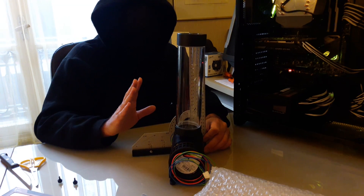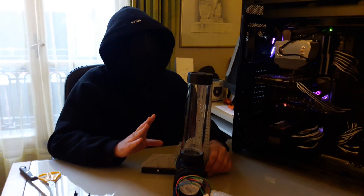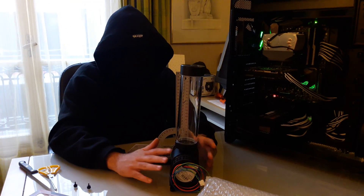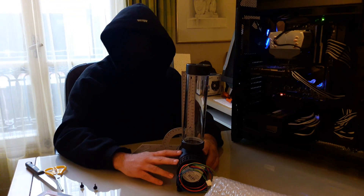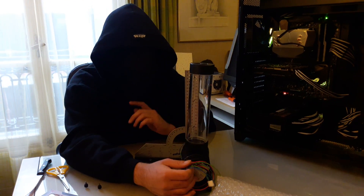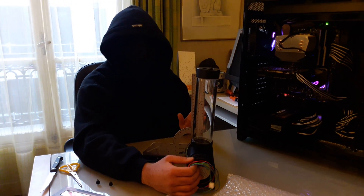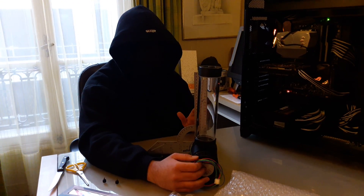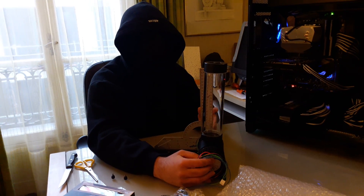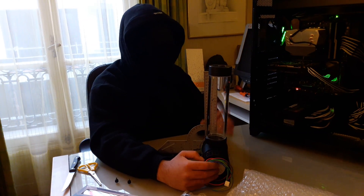I'm not sure if this is a manufacturing defect or if every unit on the market is like that. I haven't searched the forums and, to be honest, not many people went ahead and bought this pump. Another thing I think is also unacceptable: they could have sleeved the cables. Seriously, I think the other pumps they sell have sleeved cables. I won't go sleeving them — it's too much pain. I might just color them or try to hide them as best as possible.